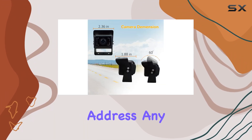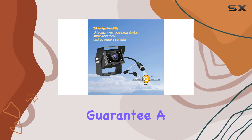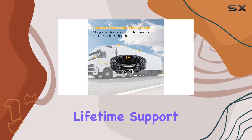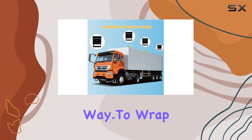Now, let's address any concerns you might have about after-sales support. With a 30-day money-back guarantee, a 365-day replacement warranty, and lifetime support, you can purchase with confidence knowing that Veclisus has your back every step of the way.